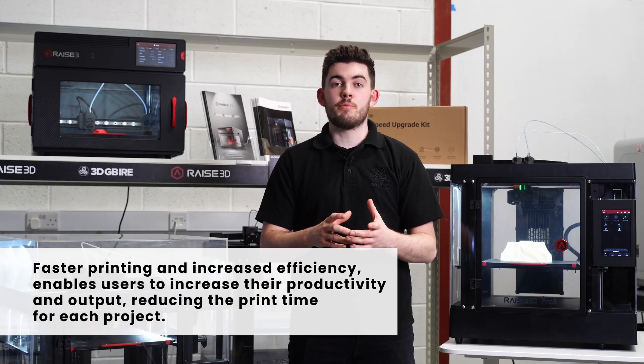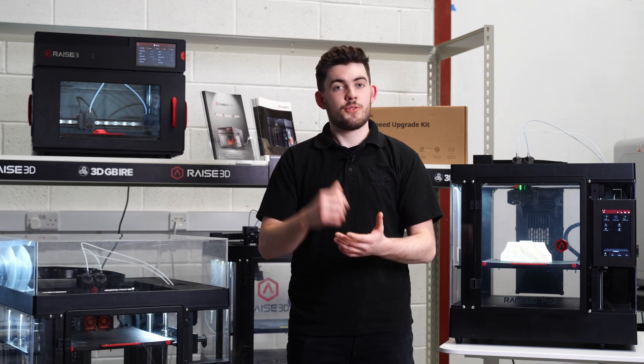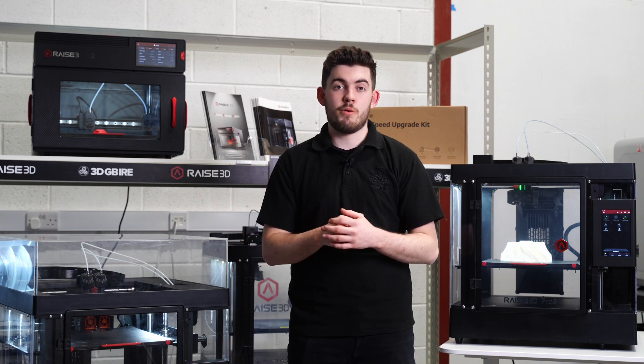If you'd like to know more about the Hyperspeed updates for either your Pro 2 or your Pro 3 printer, get in touch at 3dgbire.com and one of our application engineers will help you talk through the process.